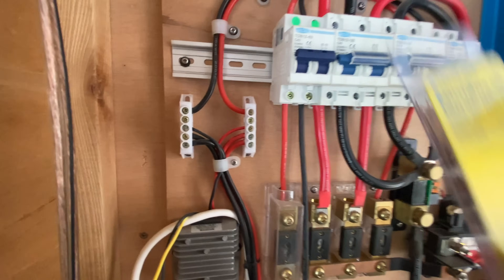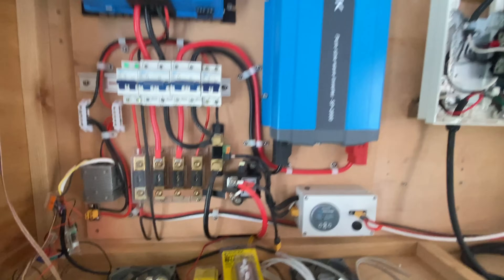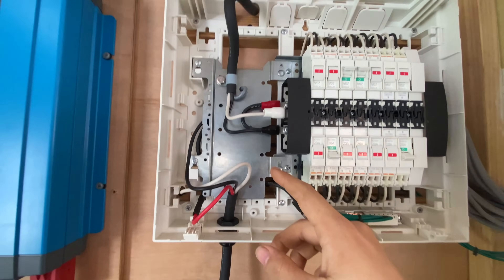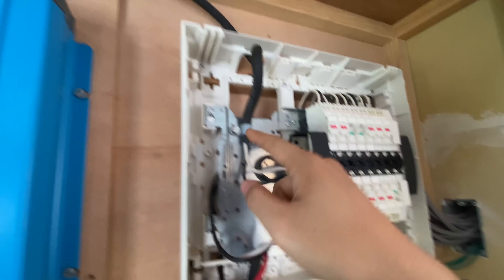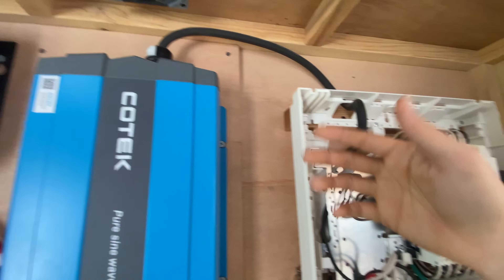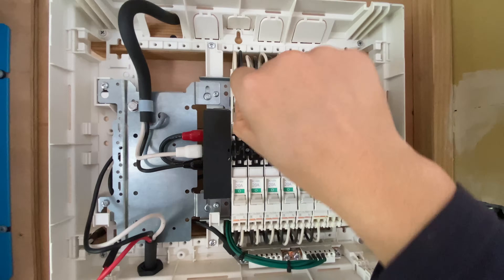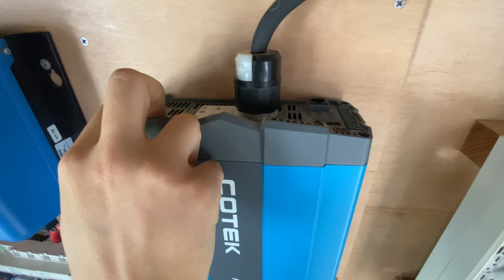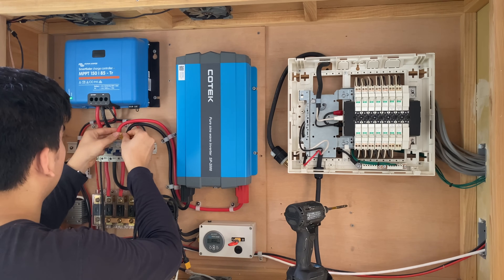These smaller bus bars I'm going to replace with better ones, and tidy up some of the wiring. Today the mission is the inverter — this is the AC side, the main AC circuit breaker box. Right now I have it wired up just with a socket, which is not hardwired, so it's a bit of a safety issue. I've prepared a new AC cable which will go into the MultiPlus, so I need to change some of this out. First I need to shut everything down.